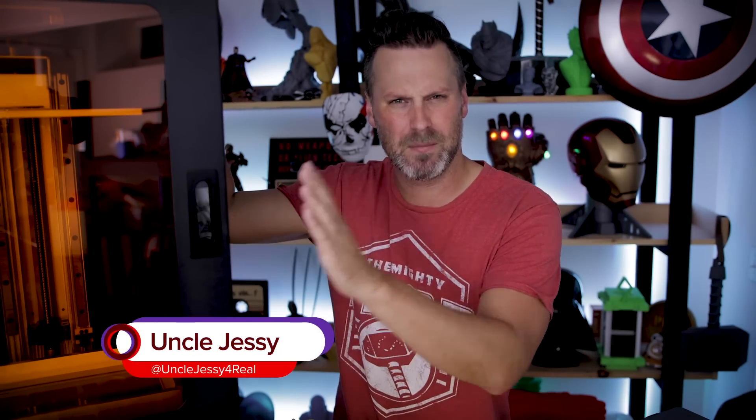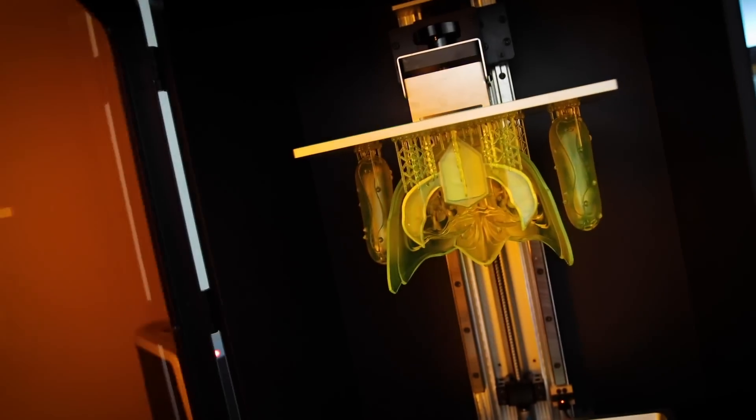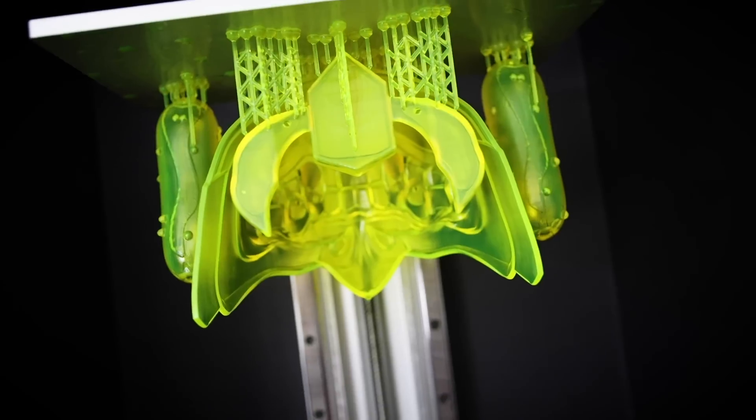In this video, we're going to be taking a look at the Piopoly Phenom. This is my initial impressions of this machine. I've been working with it for about a week now and so far it's really, really good. This is not an official review, and this is an early unit — I believe there are only three of these floating out in the wild. I have one, Joel Telling has one, and Chris over at Practical Printing has one as well.